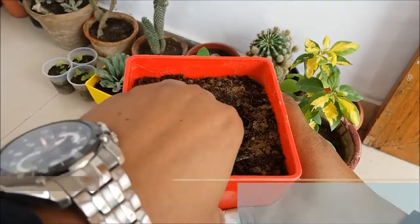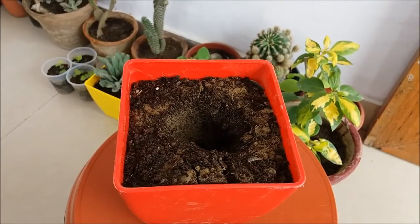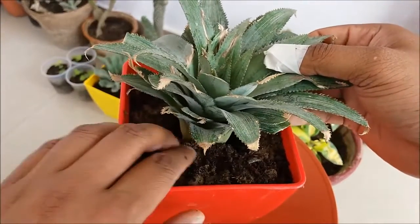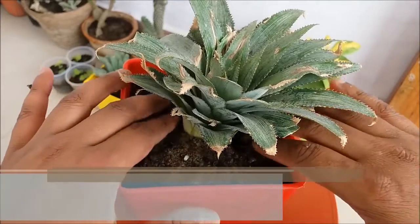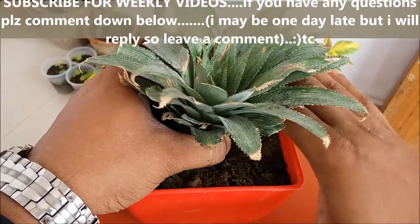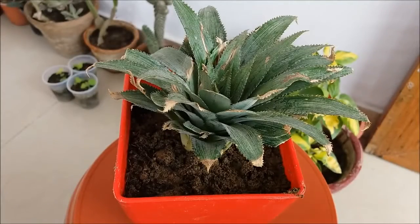Make a hole in the center of the pot with your fingers or any gardening tool, and gently place the pineapple crown in the hole. Make sure that the base of any remaining leaves are just above the soil level. Press the soil firmly around the base of the crown without getting any soil on the leaves. Then give some water to the pot.